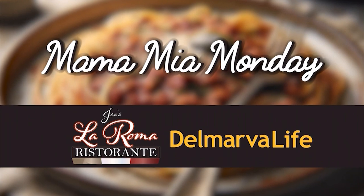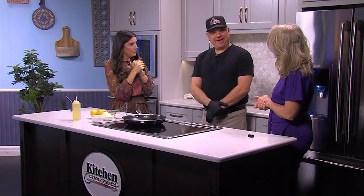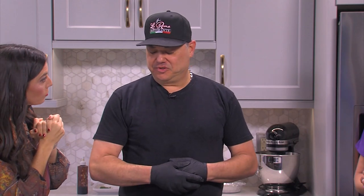It's the start of a brand new week and we like to say 'mama mia on Monday' — talk with your hands, right? We are back here in the Delmarva Life kitchen with Joe Belia, who is the owner of Joe's LaRoma in Fruitland. Great to have you here today. It's great to be back — happy new year! So what are we doing today? We're going to do some shrimp scampi.